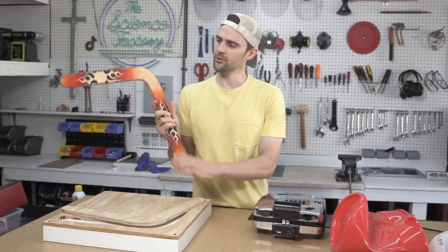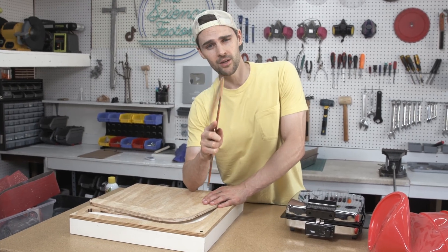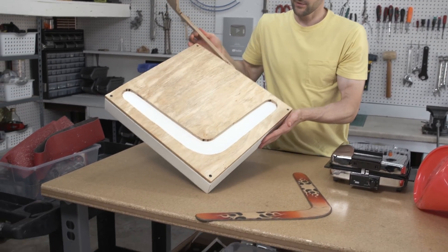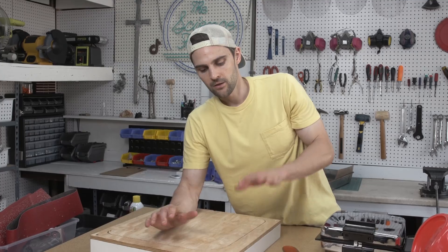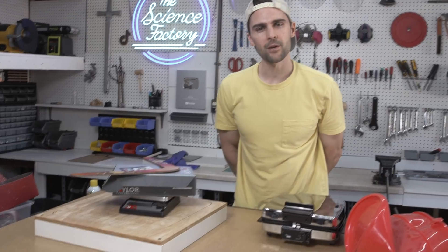This is the boomerang we're trying to replicate with the recycled plastic. It was given to me from Victor Poulin — he's kind of like the YouTube boomerang guy. I'm also putting a link to his channel in the description below. We'll use that as a template. We've now made a surface to put the plastic into as a mold, and we want to keep some pressure on it so it stays flat and cools flat. Roughly speaking, 136 grams is what we're shooting for.